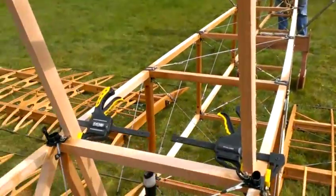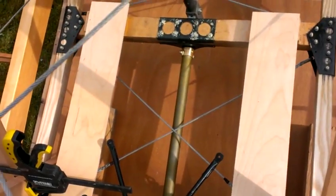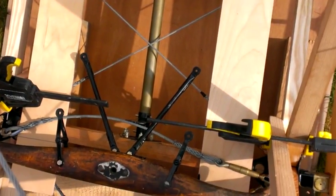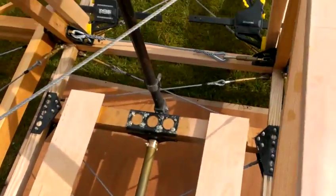We mustn't forget to sort out the business of the conflict of the cable down here with the rudder pedals — we need to work that one out.